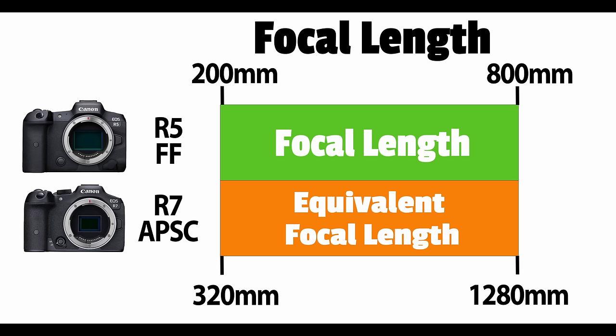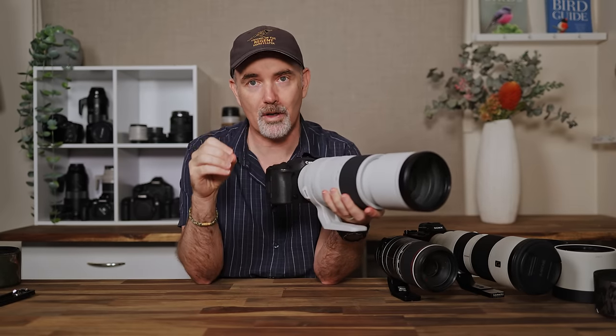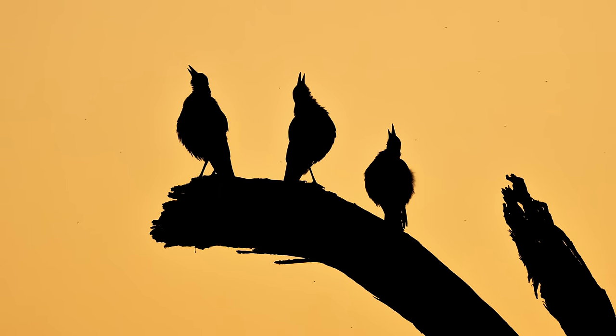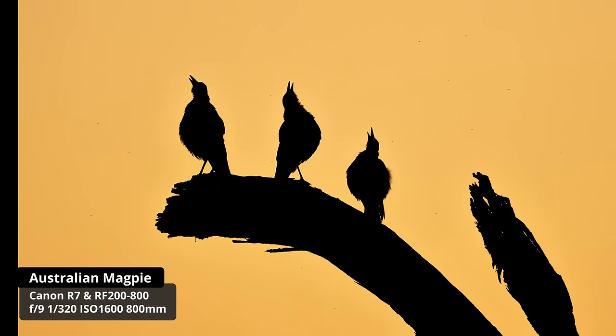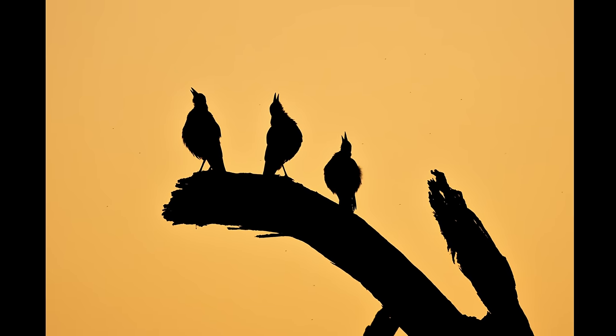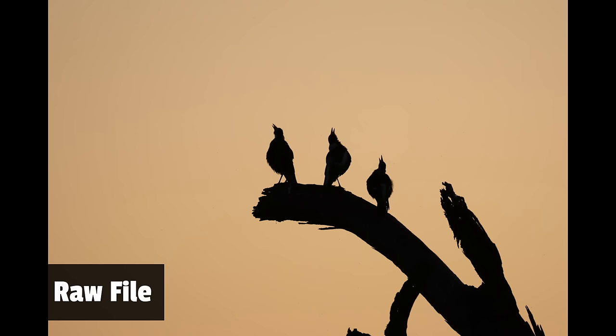The R7 has a 1.6x crop factor, so at 800mm it looks like a 1280mm equivalent on full frame — the subject becomes enormous. I had magpies 30-40 meters away and I could frame them quite well, getting shots I doubt I'd have achieved with a 500mm lens on full frame. It really does give you a lot of options.